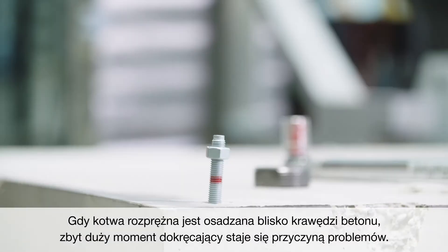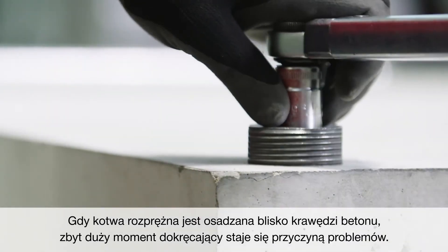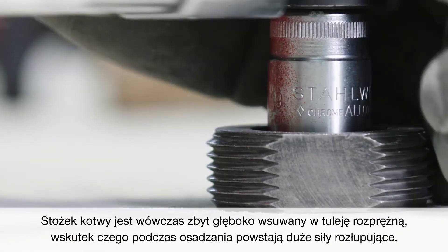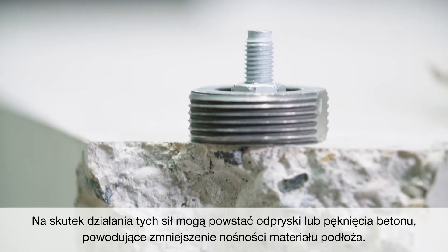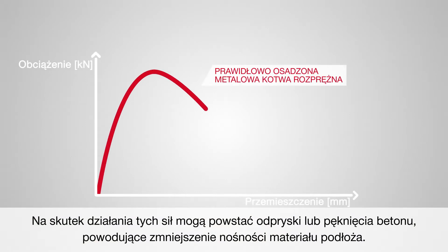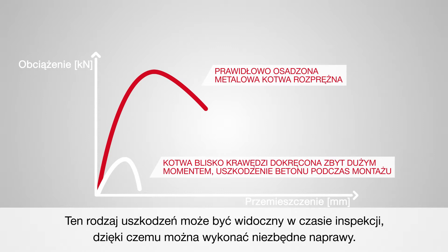Problems occur if a torque-controlled expansion anchor is over-torqued near to the edge of the base material. This results in the cone being pulled too far into the expansion sleeve, which generates high splitting forces during setting. These forces may be so high that the concrete spalls or is split, reducing the load-carrying behaviour of the base material. This type of issue might be visible during an inspection, and when identified, a suitable solution can be found.